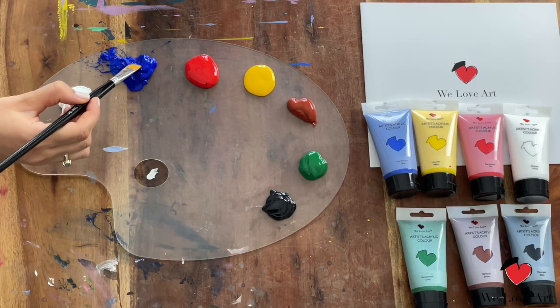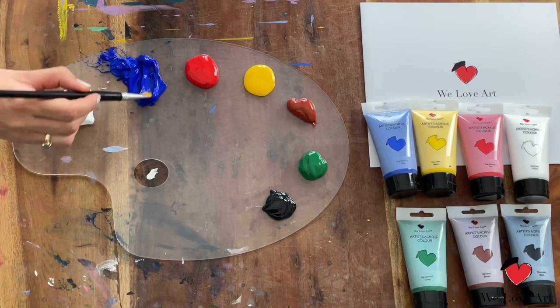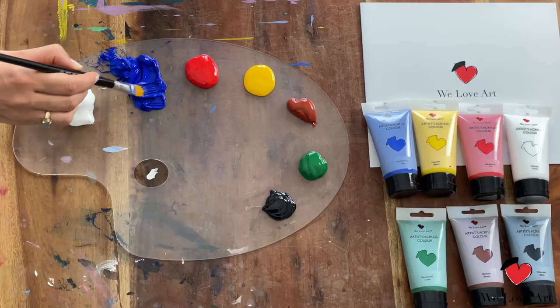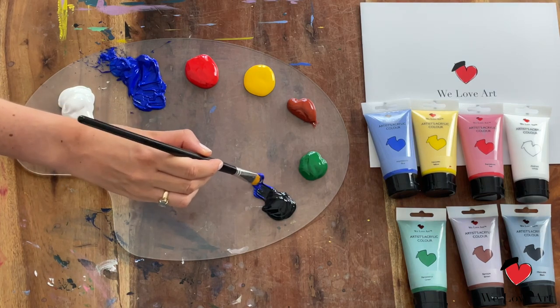We're going to start with the first stage which is the blue sky — that's the background behind all the colors you'll see later on. We're going to create a very dark bluish color, so we take the blue and we take black.